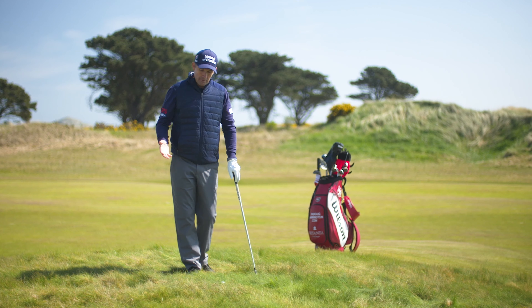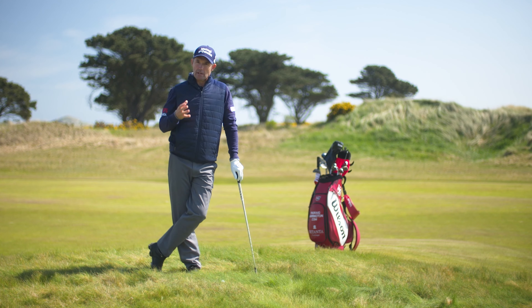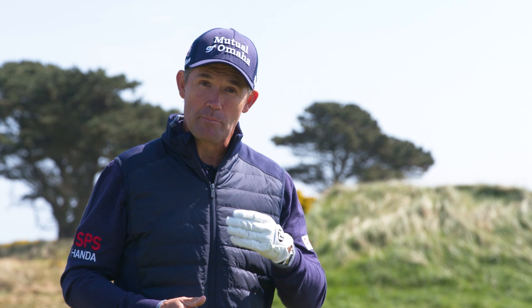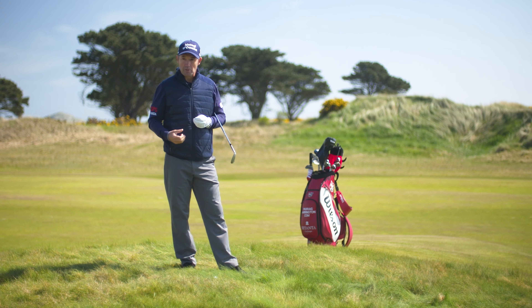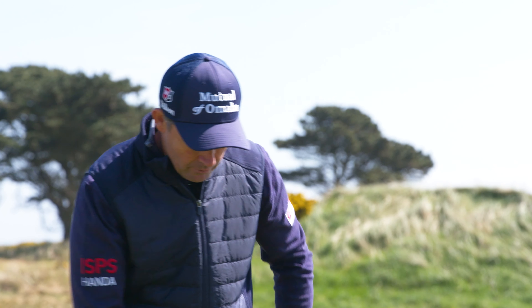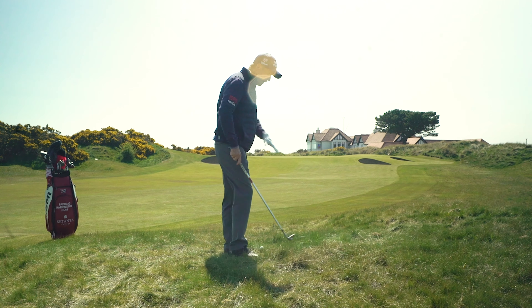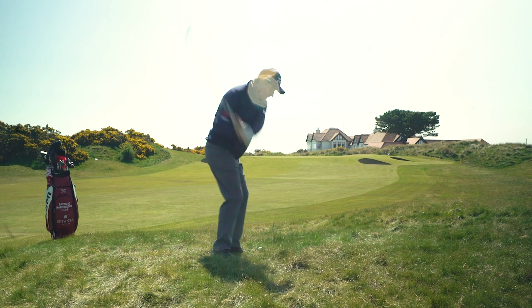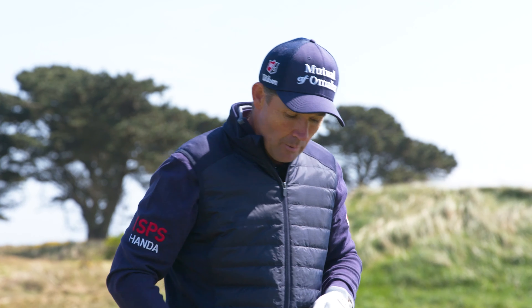The most important thing about playing from the rough is reading the lie well. As you get into summer, the grass burns out to a yellowy-brown color, meaning it doesn't have much resistance and the ball will come out quite quick. If it's lush green, there's plenty of moisture and it's going to come out heavy. For every shot in the rough, always take a practice swing about a foot away from the ball in similar length grass to get a feel for how much it's going to snag the club.